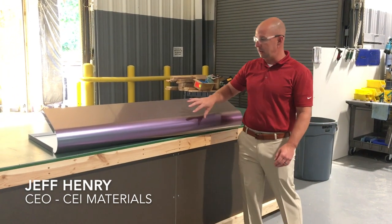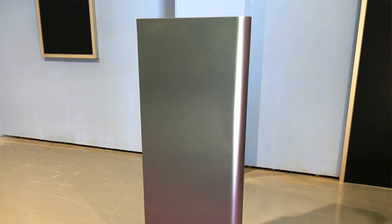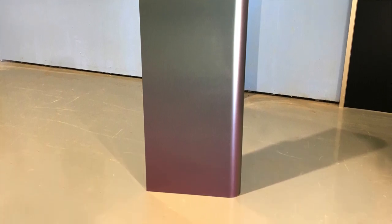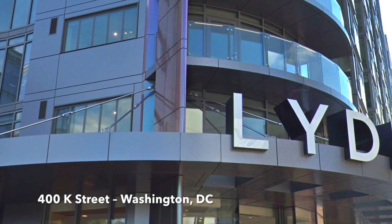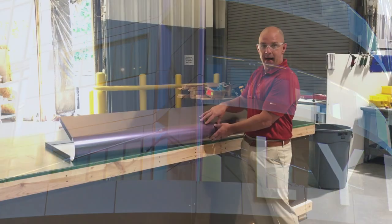Another mock-up that we did here — whenever we have very complex shapes and designs, we like to mock things up in advance. This was actually a panel from a project that we just recently completed where we had a bull nose. In this case, this bull nose was done using an anodic prismatic material.